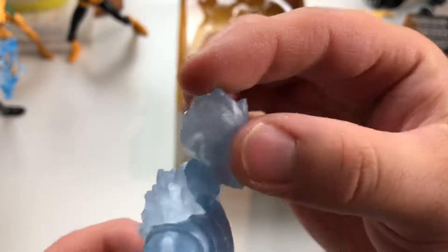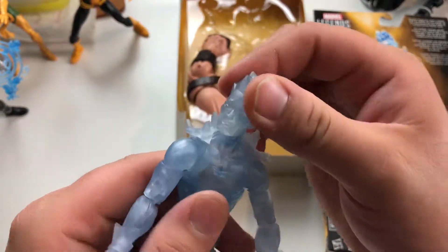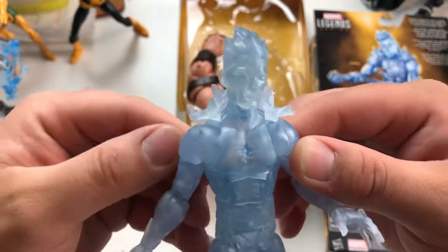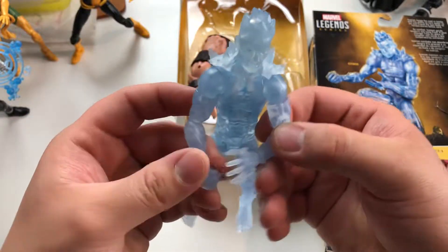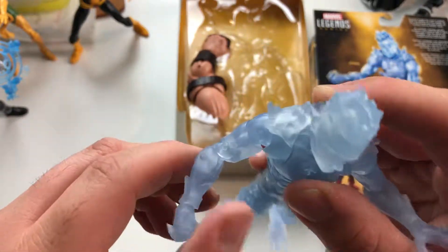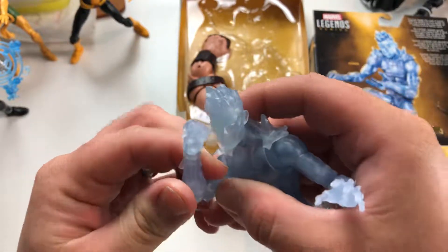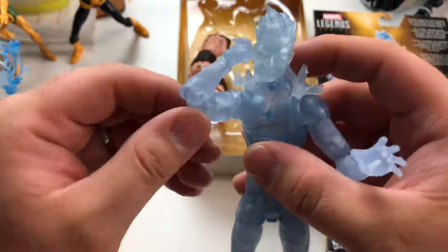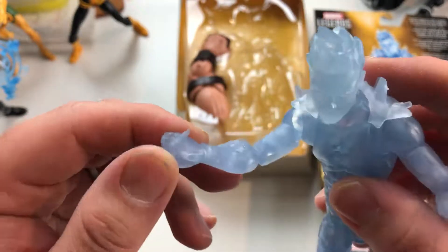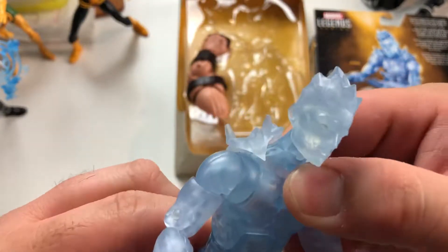There he is, there's Iceman. Looks up pretty good, looks down pretty good. Got some swivel there for some attitude. He's got the extra shoulders — you show off, he's flexing. One open hand, one closed fist. He's got a pivot here, double jointed elbows. Wrist has full rotation that way, and same thing on this side.